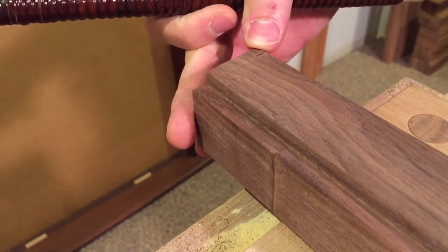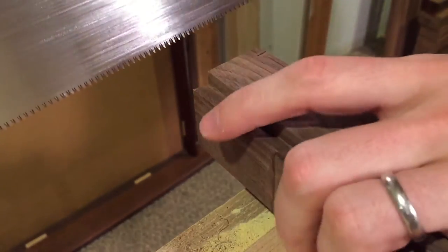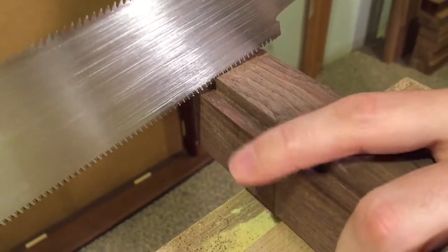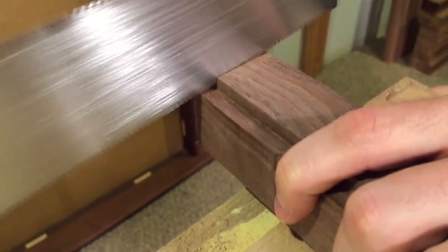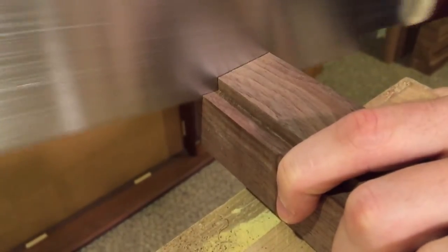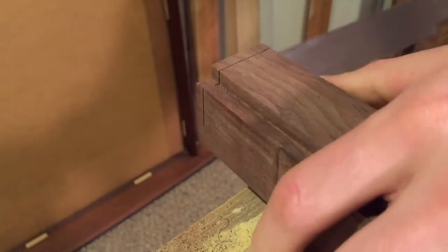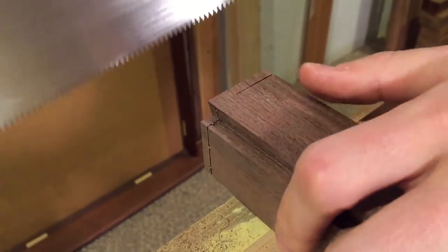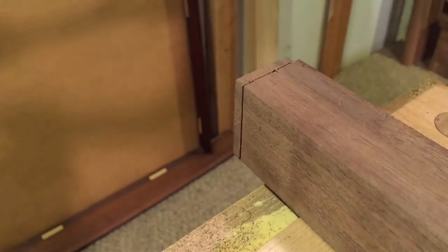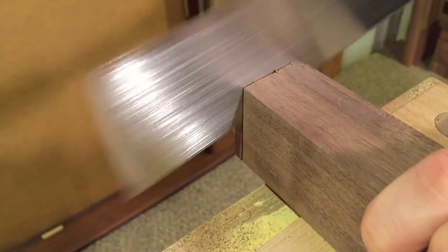Now you can rotate it the other direction — it doesn't really matter. You're going to then connect this cut to that cut, starting again just right next to the line, and take my way over. Then cut down. Now since I didn't mark this on the bottom, what I'll do is just basically flip it up so the bottom is facing me, put the saw into the curve, and finish the cut.